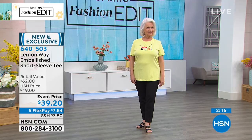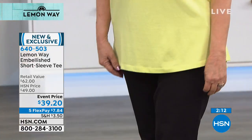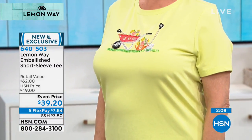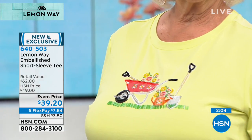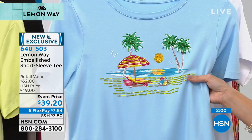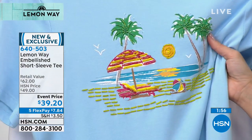It does have that extra bit of stretch and flexibility — this has some spandex in the blend, so it's going to have a nice drape. It's something you're going to be able to wear if you're gardening, or even if you're going on a cruise or out on the weekend. These are really hard to find if you're ever looking for an embellished tee.